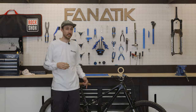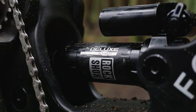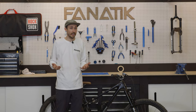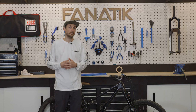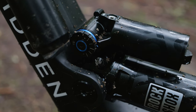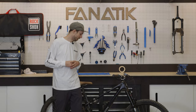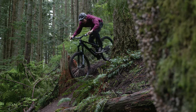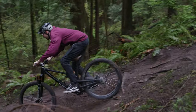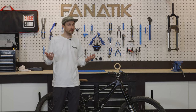Those rear shocks — I think this is where RockShox is hitting it out of the park. Previously their aftermarket shocks were good and rode great, but they didn't have a lot of adjustability, which is something people looking for aftermarket suspension want. The new shock has high and low speed compression adjustment and that hydraulic bottom out, and it feels great — the shock just eats everything up.